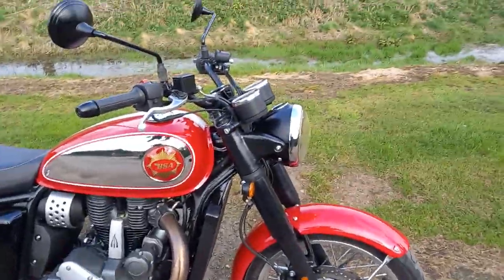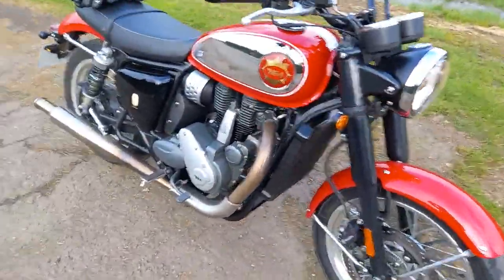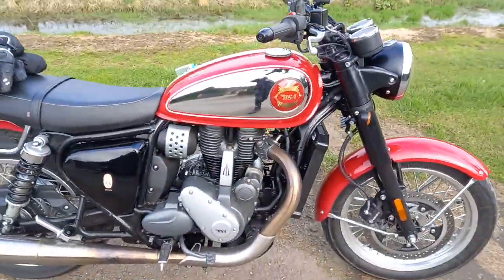Morning! This is Rich from the garage, just out with the Gold Star BSA at present.